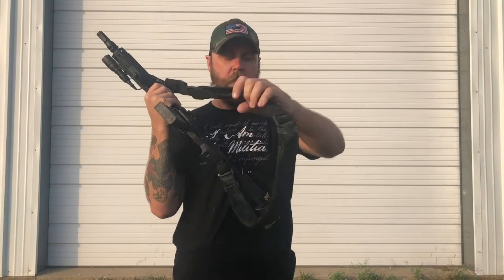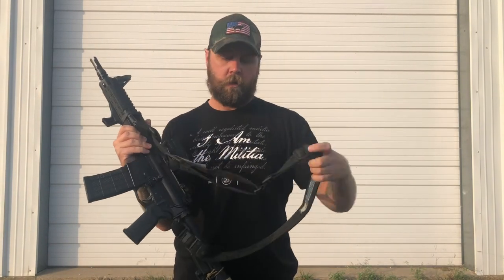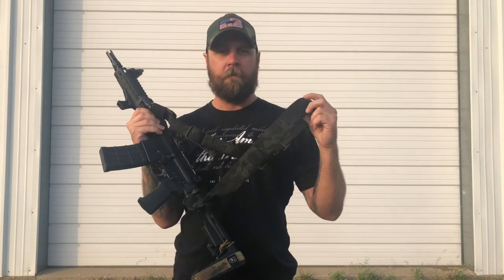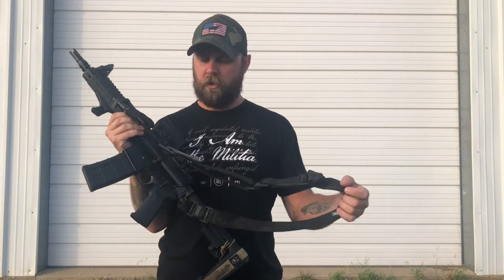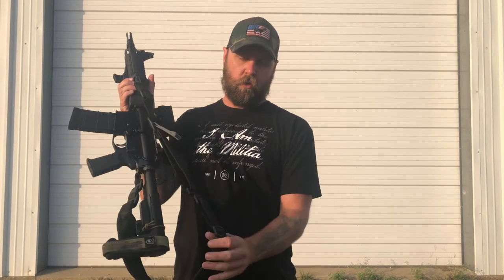The first sling we're going over today is the Blue Force Gear Vickers Padded Sling. They have this in non-padded as well, and this one is in multicam black. I got this at Fun Guns in Waco, Texas. This is probably the most popular of the quick-adjust slings out there, along with maybe the Magpuls and the Ferro Concept Slickster and many others. There are four different adjustment points with plastic tri-glides.